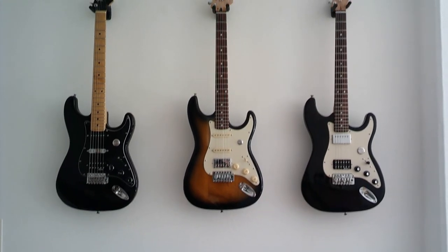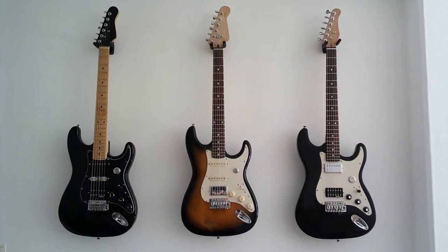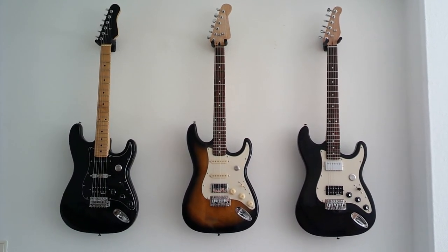So here is the first batch of the Upcycle Series. I will make a soundcheck on a future video, so make sure to subscribe to my channel if you haven't yet. Thanks for watching. Stay tuned and stay healthy.